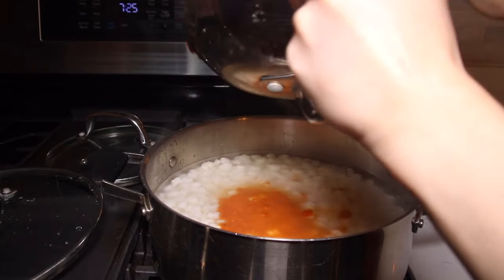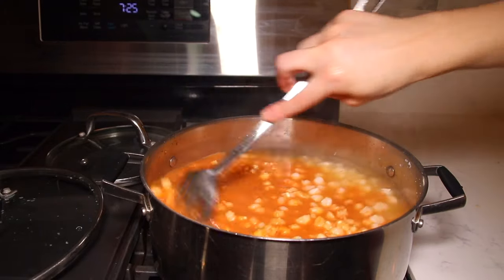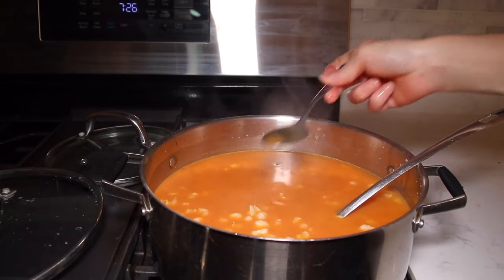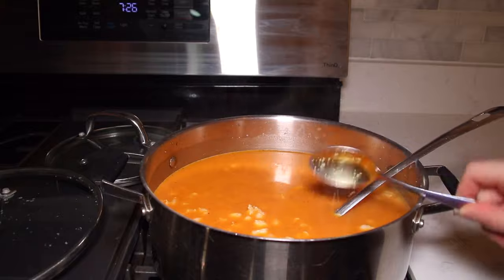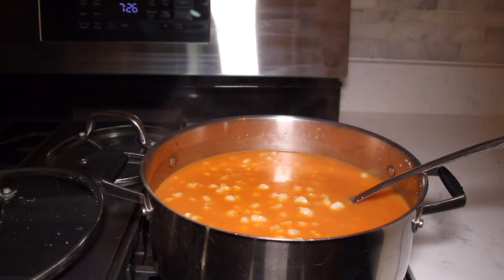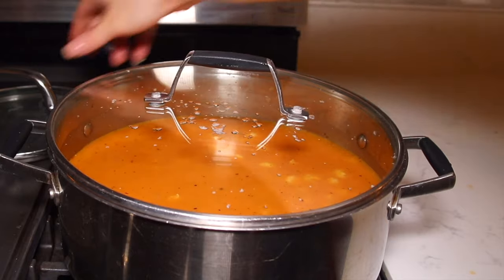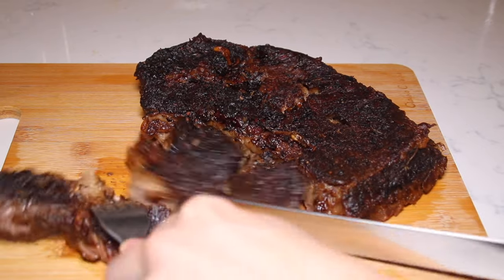I'm not going to drain the water out of the hominy because this is a soup, so I'm going to give that a mix. At this point you can taste it and see if it needs more salt and pepper — I'm going to add about a teaspoon of salt and some fresh cracked pepper. Put that on medium heat and pop the lid back on. Meanwhile, I'm going to start cutting my meat.